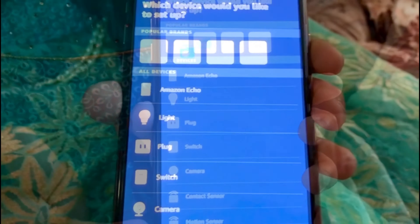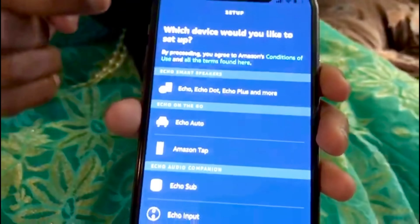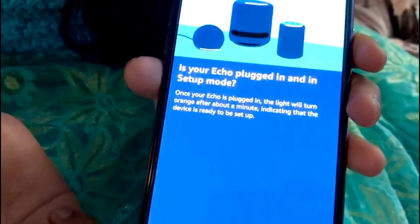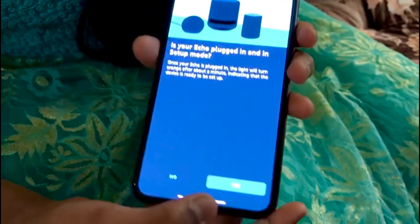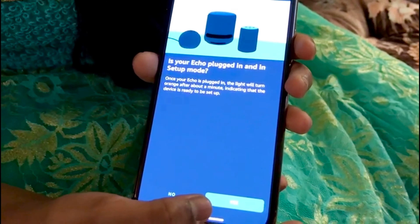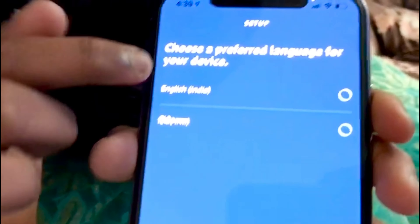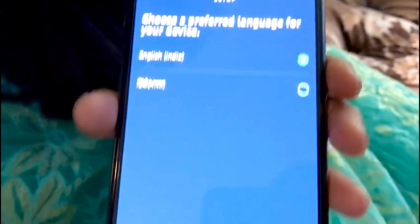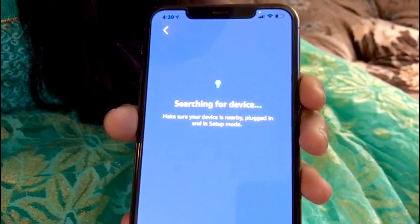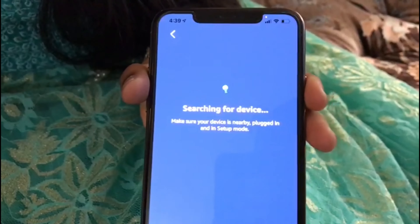It shows many options — we have Amazon Echo, so we click that. Then it shows Echo, Echo Dot, and other stuff, so we click that. It asks if your Echo is plugged in and in setup mode — yes — and we click English and continue.